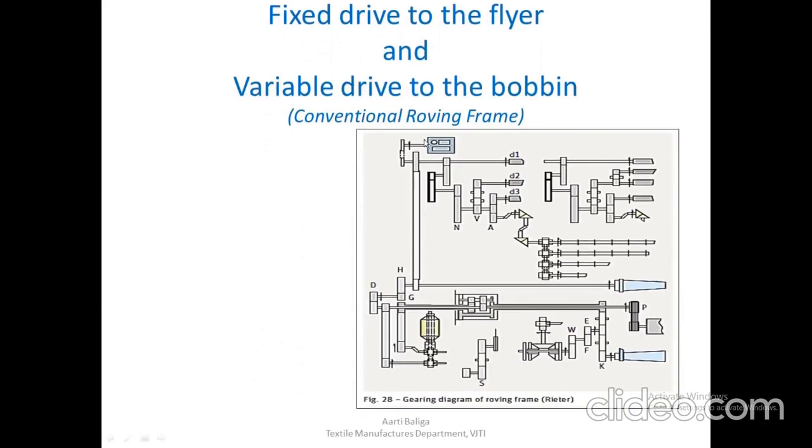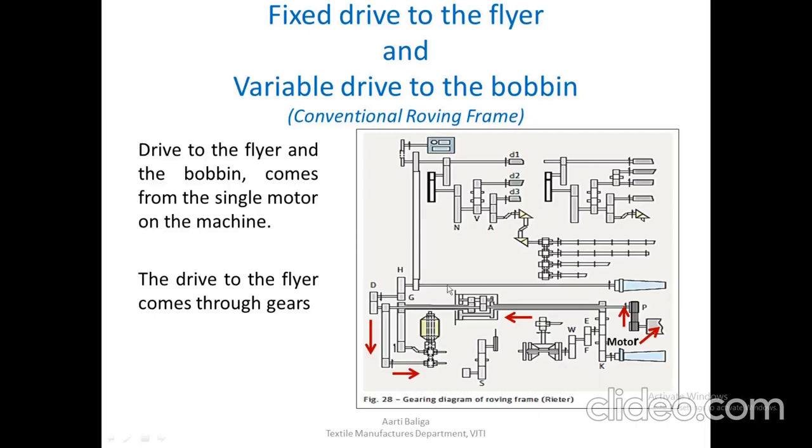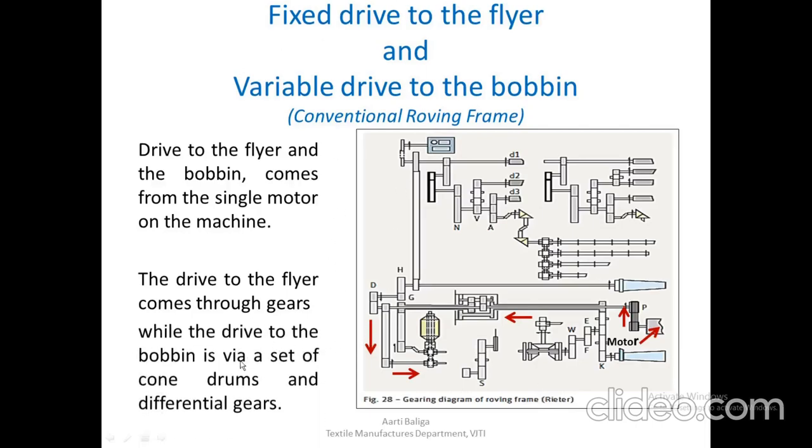The flyer has a fixed drive — constant speed from start to end of the bobbin — while the bobbin receives a variable drive. On the conventional roving frame, drive to the flyer and the bobbin comes from a single motor. The drive to the flyer goes from the motor to the machine shaft and via a set of gears to the spindle and then to the flyer. The variable drive to the bobbin comes via a set of cone drums and differential gears.